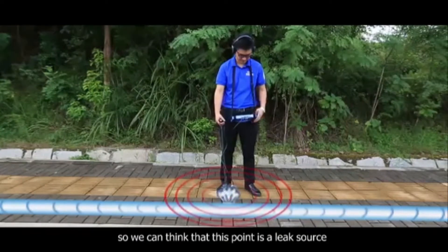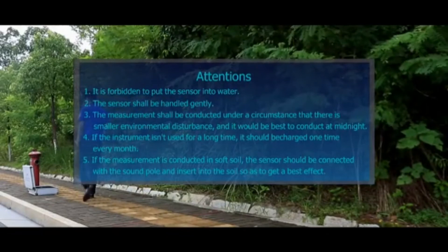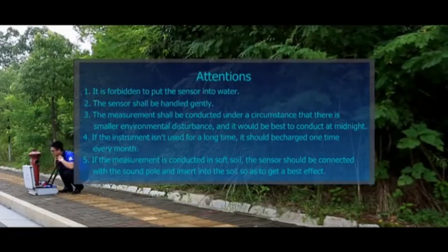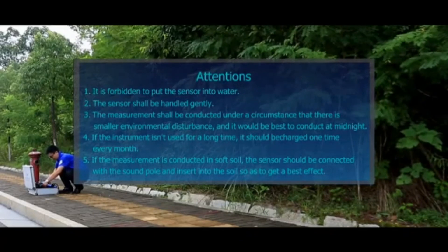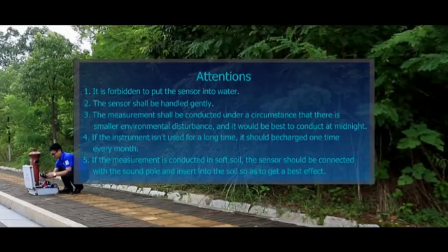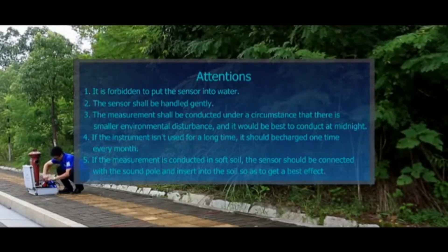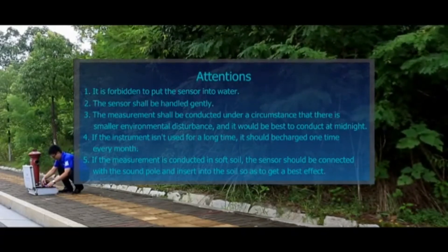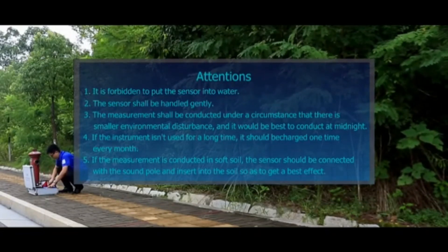Attention: 1. It is forbidden to put the sensor into water. 2. The sensor shall be handled gently. 3. The measurement shall be conducted under circumstances with minimal environmental disturbance, and it would be best to conduct measurements at midnight. 4. If the instrument isn't used for a long time, it should be charged once every month. 5. If the measurement is conducted in soft soil, the sensor should be used with the sound pole and inserted into the soil so as to get a better effect.